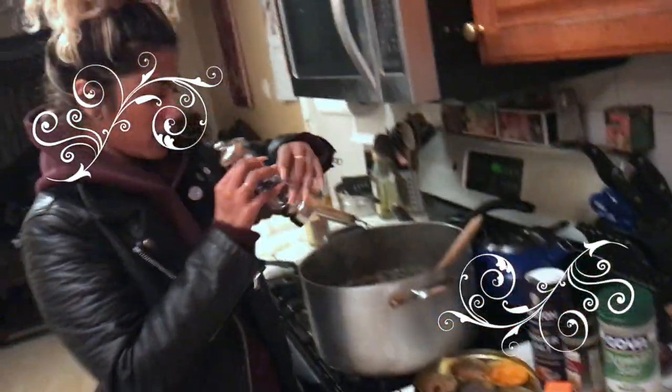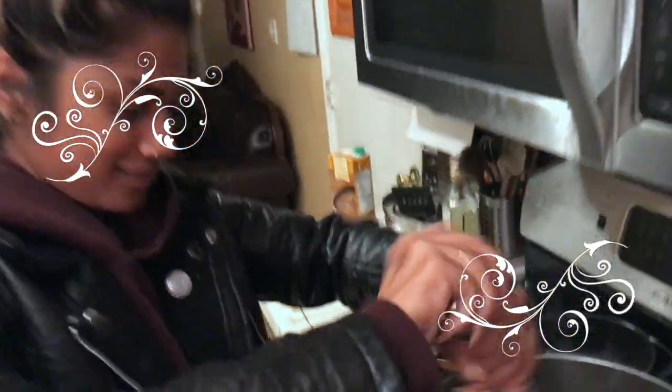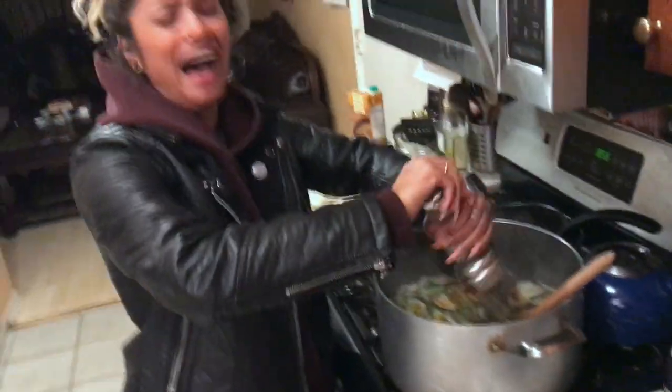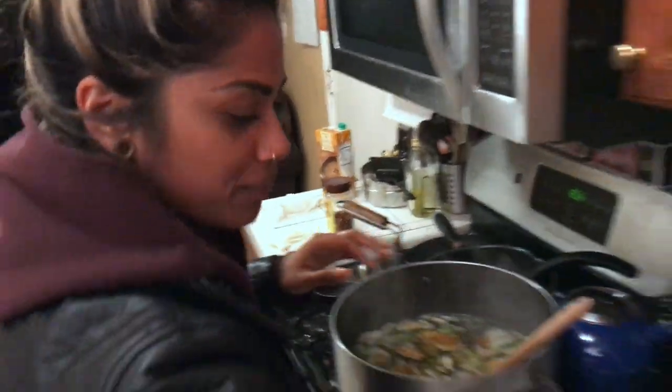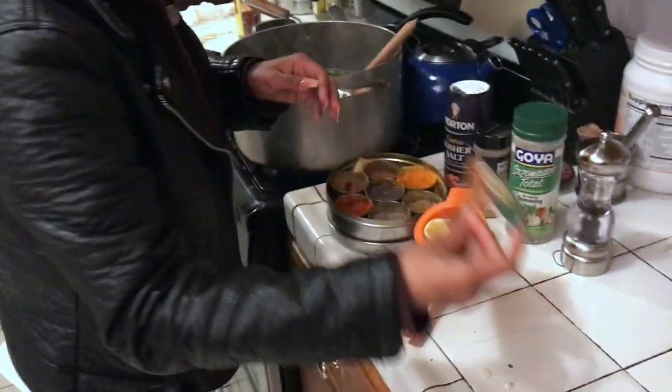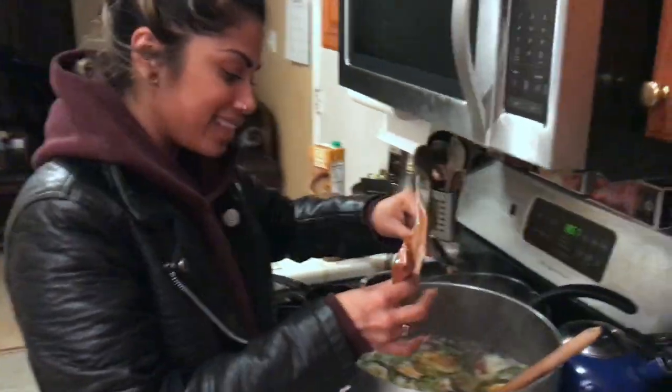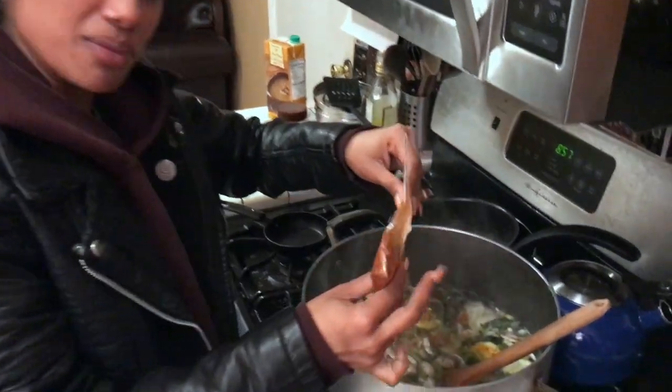Got some fresh pepper — tell me when to go! Last but not least, I'd like to add a little spicy stuff. Living in LA my whole life, my taste buds are really needing flavor.